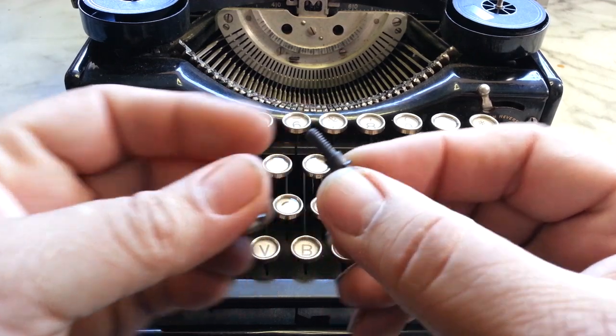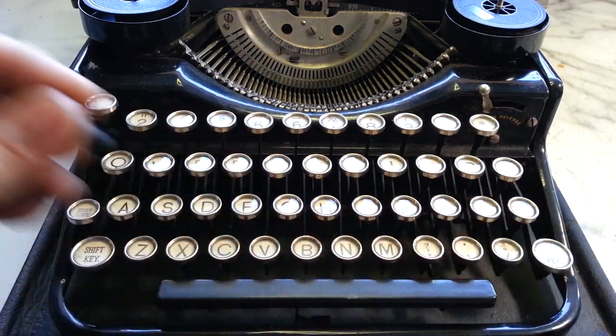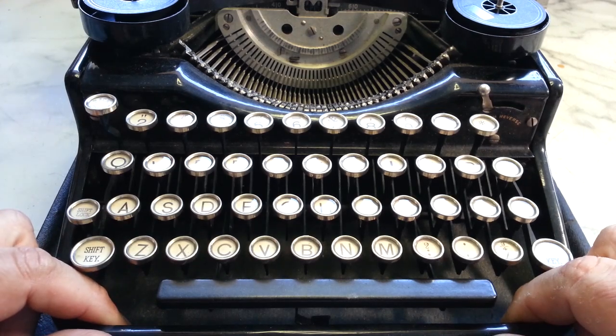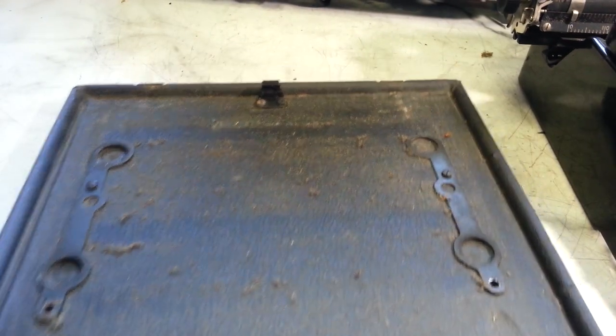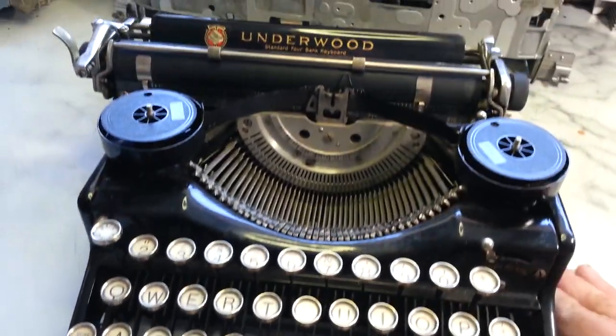I already unscrewed the front screws — these guys here. One of them is bent; they were both really stuck on there, but I got them off without breaking the piece underneath. Let me remove this from the bottom. A little dirty, not as bad as I've seen, but these screw holes survived. Sometimes these screws will break but they survived.